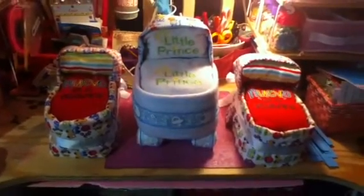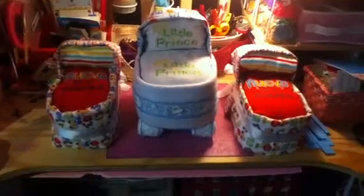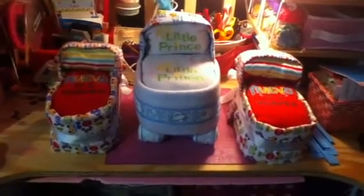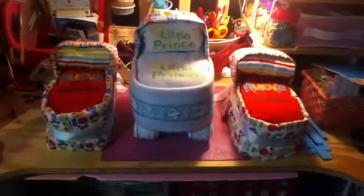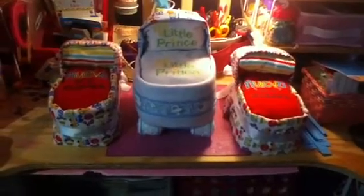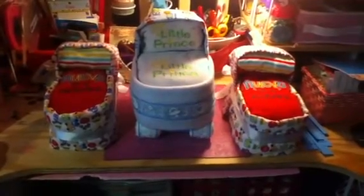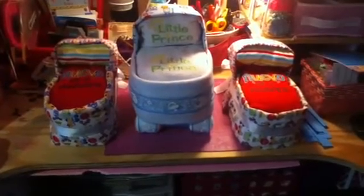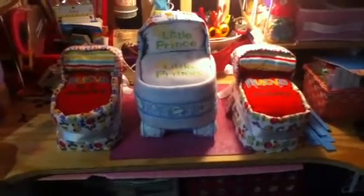Hello crafters! Today I'm gonna show you guys these two bassinets that I made and a baby carriage out of diapers. I made this because one of my friend's sisters is having a baby and they're gonna throw her a baby shower. My friend saw my projects on my personal Facebook — she thinks I do party favors and all that stuff — but I didn't say no and told her I was gonna try to make her something.